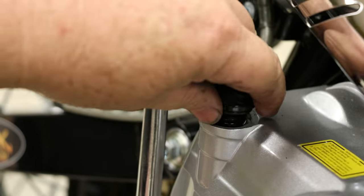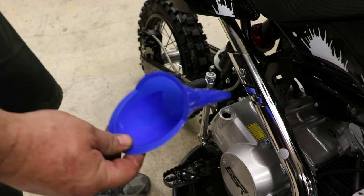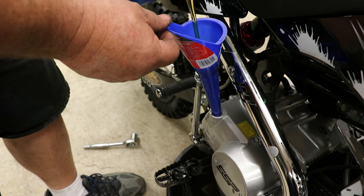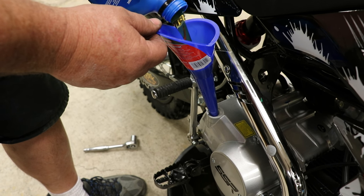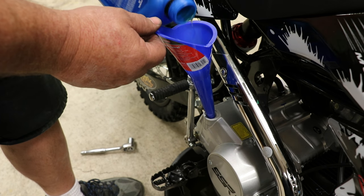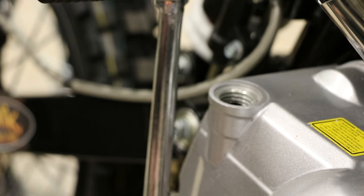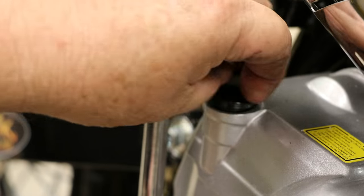Next, we're going to fill the engine oil directly through the case. This particular model will hold one quart exactly. This is your full mark on the dipstick. To check your oil level, insert the stick without screwing it in, pull it back out, and then check. If the level is low, top off. Otherwise, you're done.